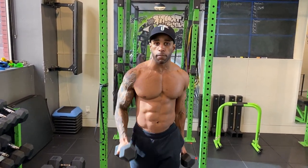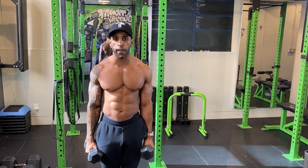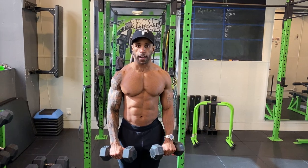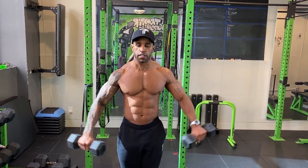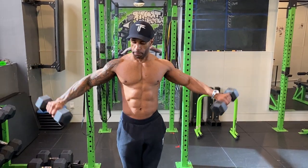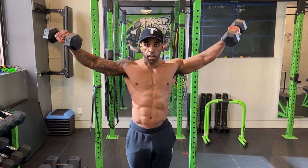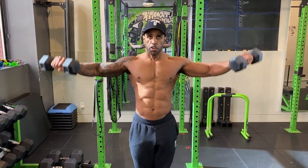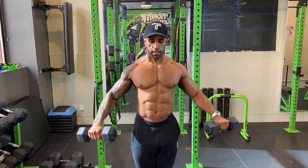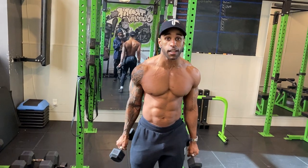Starting with the most common raise — the lateral raise — but here's how to do it the most effective way. Start with the dumbbells in front of you, dumbbells touching, then come up at an angle like you're pouring a cup, with your thumb tilting slightly down about 45 degrees. That small angle makes a big difference. Keep the dumbbells moving without resting at the bottom — don't rest between reps. That pro tip of tilting the thumb slightly forward is going to make a real difference in your results.